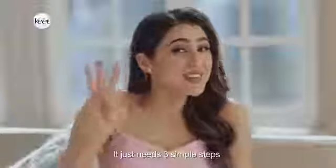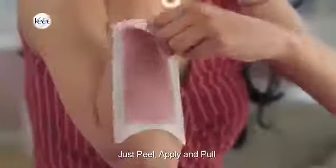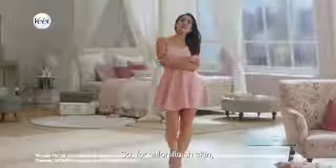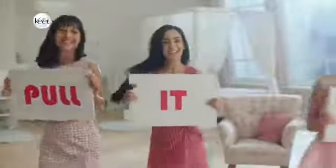It just needs three simple steps — just peel, apply, and pull. So for smooth, finished skin, go ahead and pull it off!